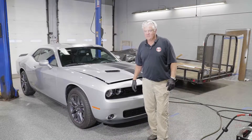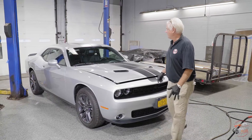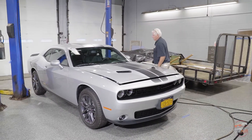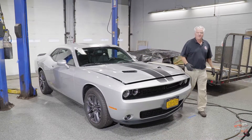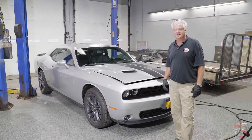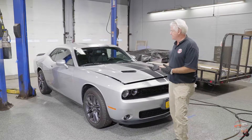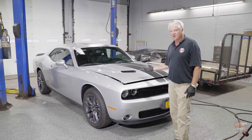Good morning everyone. We're very excited to be here working on this brand new 2021 Challenger with 379 miles on it. The overwhelming response we've gotten from our ad campaign so far is they'd like to see what it looks like to do the process from beginning to end. So we chose this new car so that you could see in contrast to a truck what a car would go like.